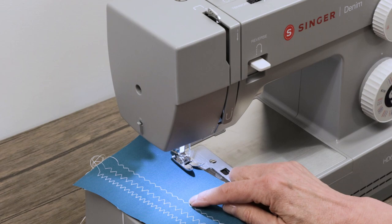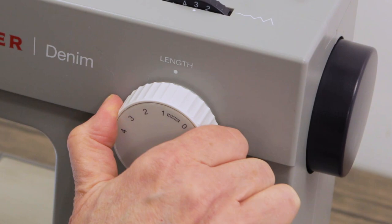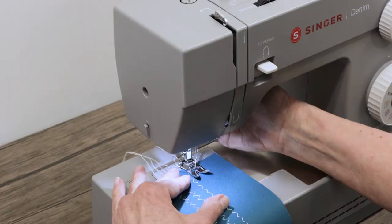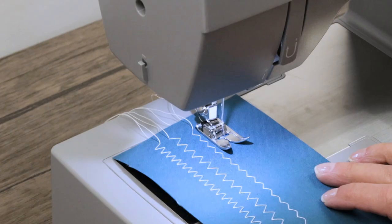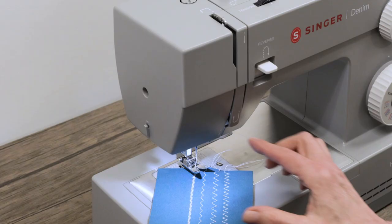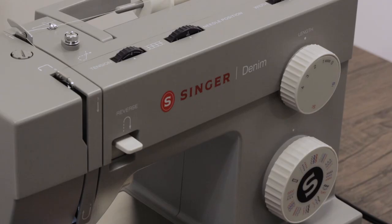Now let's leave our width set narrow but bring the stitch length shorter — maybe between a one and a two. Make sure your threads are both underneath the presser foot before you start sewing. Lower the presser foot lifter and start sewing. You can see they're much denser because we brought the stitch length very short. You could bring it even shorter for things like appliqué. Play with the stitch length and width and set it the way you need it for your project.